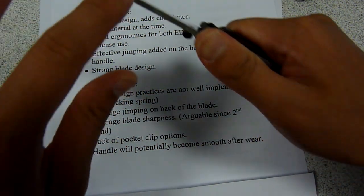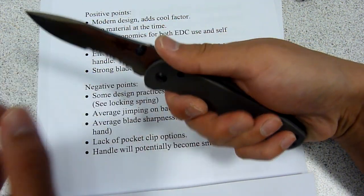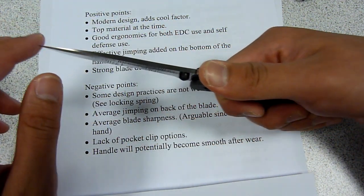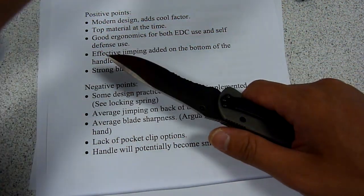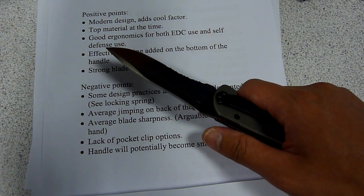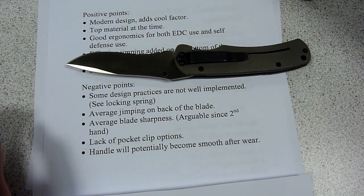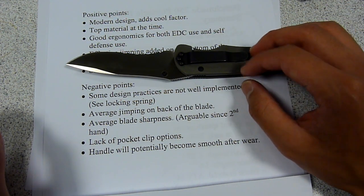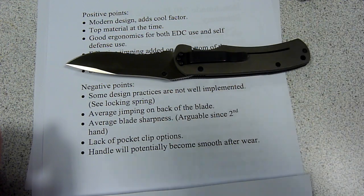The jimping on the back of the blade could be improved. Also, it's not a super insanely sharp knife — it's okay, but it's not going to impress you in that sense too much. Alright, that's the end of the review. Thank you very much for watching, and we'll see you next time.